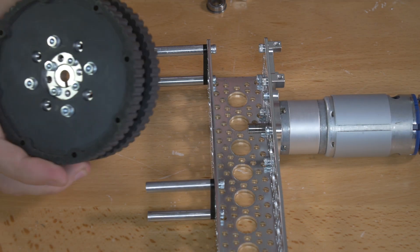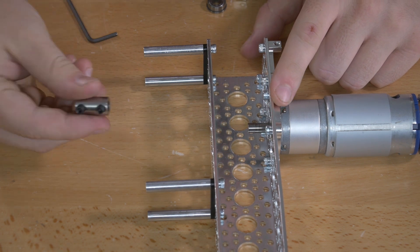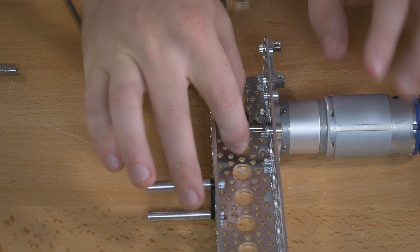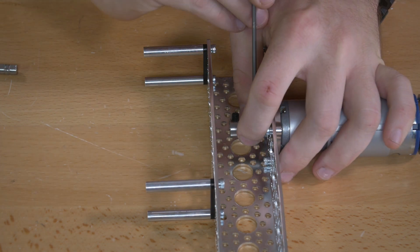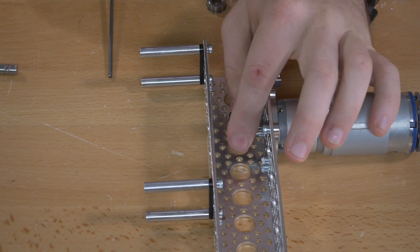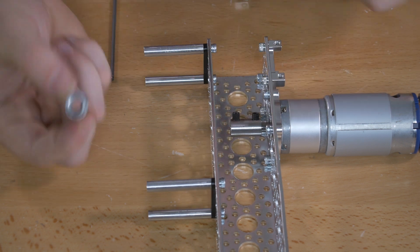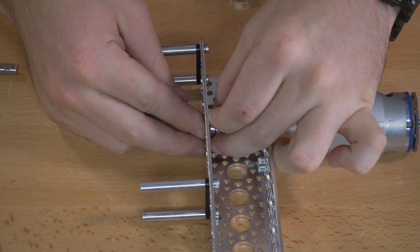The next step is to add one of the wheels you've made to the shaft on your motor. First, add a set screw collar to the output shaft of your motor — slide that on and tighten it using your 3/32 inch hex key. You might have to loosen one of the set screws a little bit just to get that on. Once that's on, add your ball bearing onto the inside of the channel — it will slide in and go right in the hole.